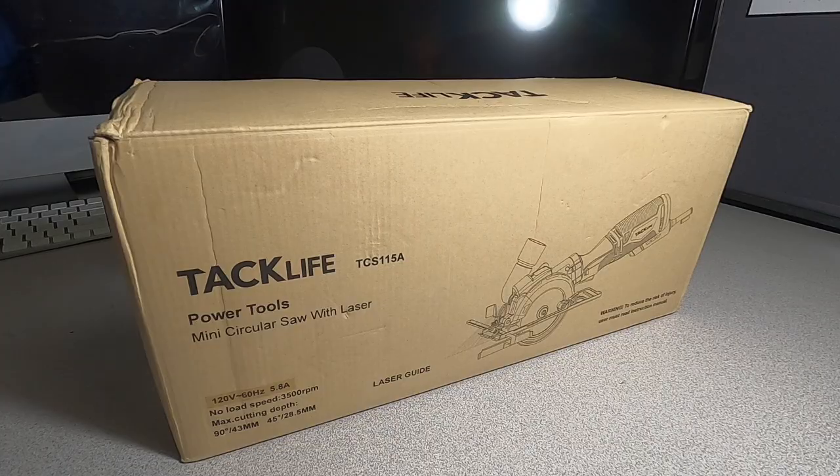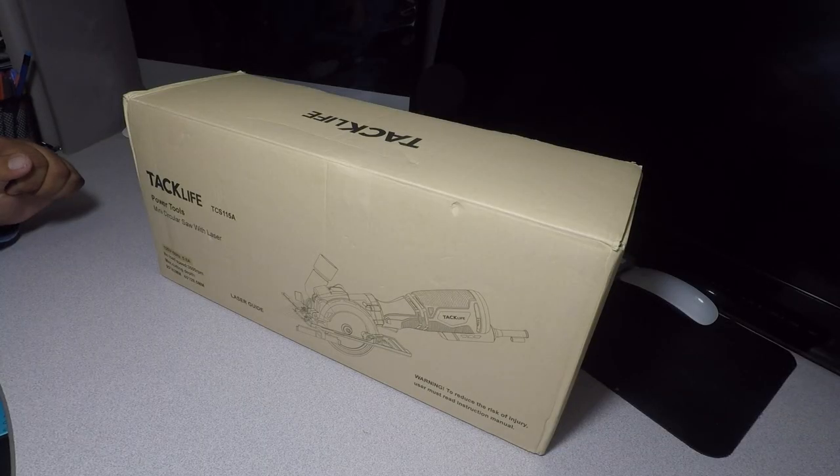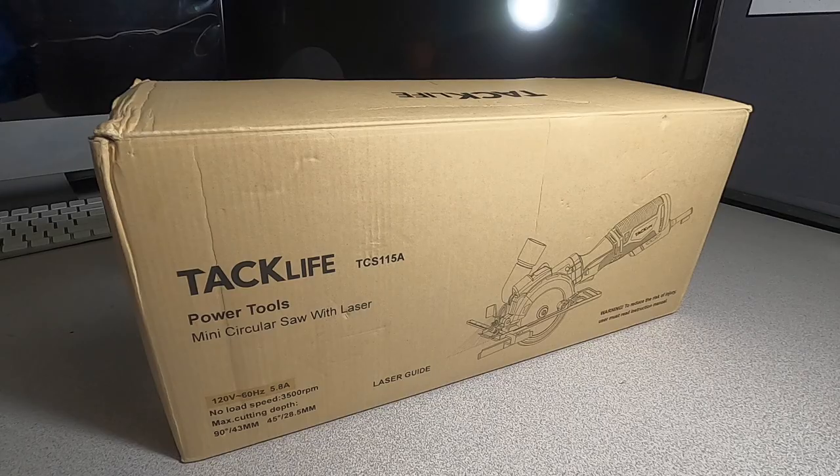Welcome back to another video. Today we have the Tacklife circular saw with metal handle — six blades, four and three quarters and four and a half, laser guide, 5.8 amps, max cutting depth up to one and eleven sixteenths. Tacklife did send me this to review for you guys, unbox it, test it out, see if it works.